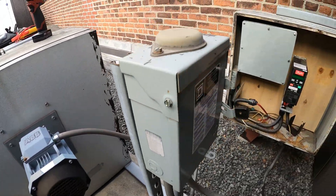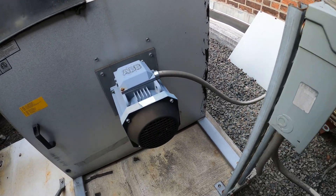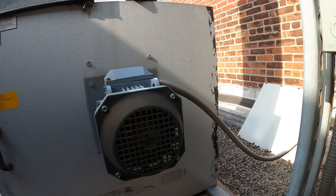Hello everyone and welcome to Jumper Man Tech. We specialize in HVAC but do everything DIY, and today I'm working on an exhaust motor that is having an issue. Thank you to everyone tuning in to Jumper Man Tech.